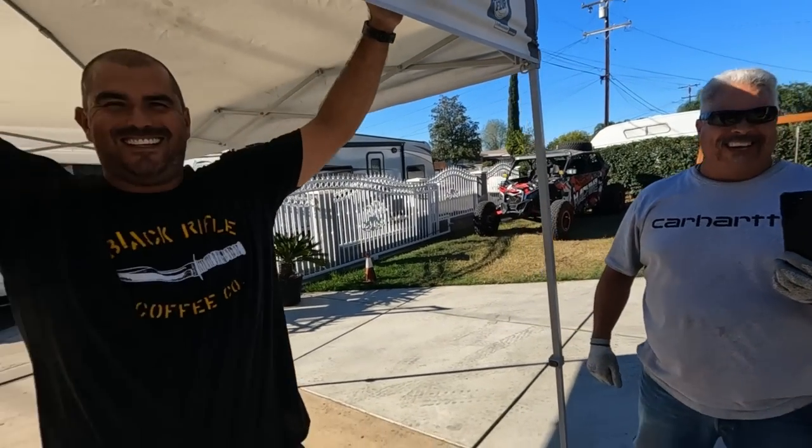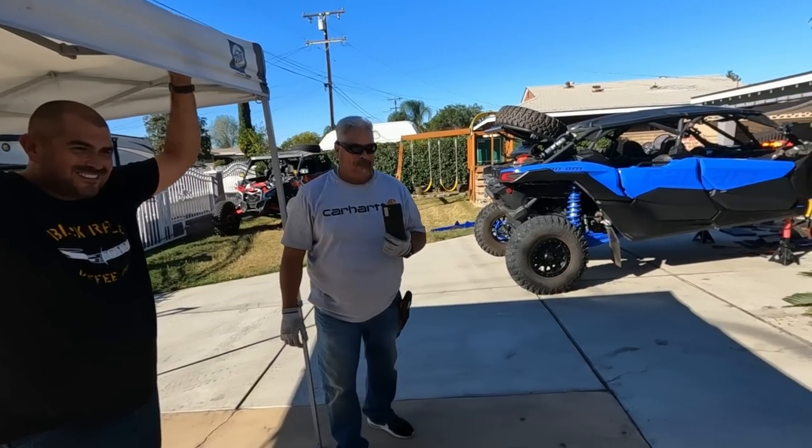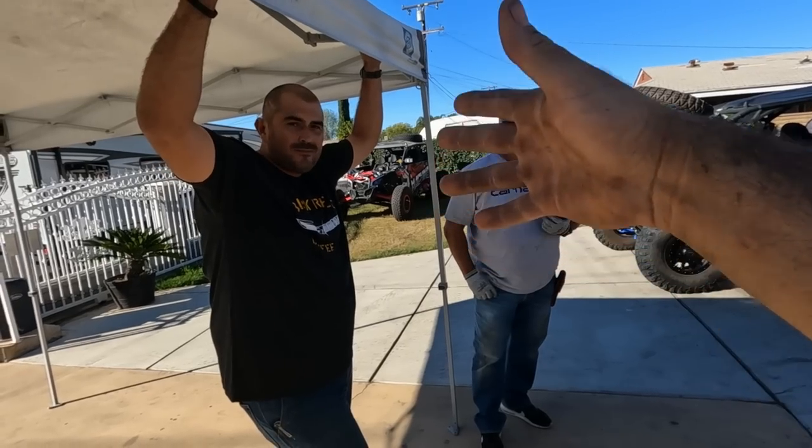These guys have become friends of mine — they are awesome. We got Martin's car, and if you remember from my past videos, Martin and Danny both came out with me at Johnson Valley.